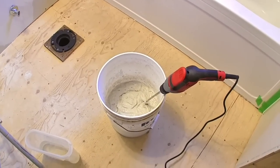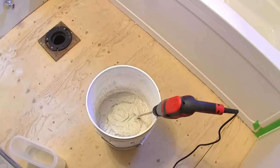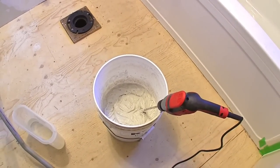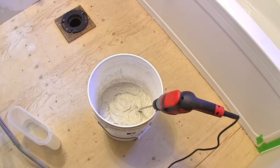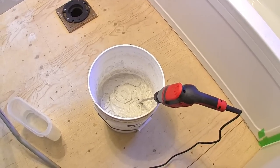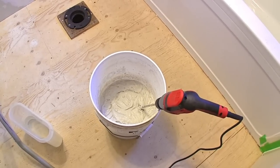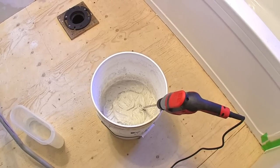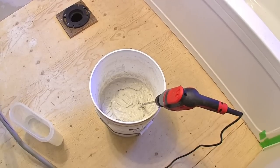To put the tiles on the wall I'm going to use thinset mortar. This is a white thinset, it's the standard thinset, it's about $22 a bag and I think the bag is 50 pounds. This is my preference — I don't like the pre-mix glue. It's a little more convenient for sure, but it's a lot more expensive and it's not nearly as strong as this stuff.